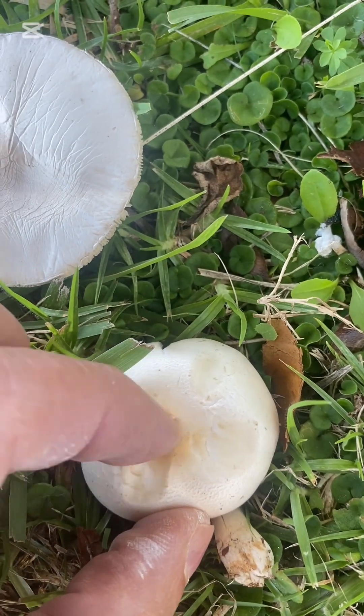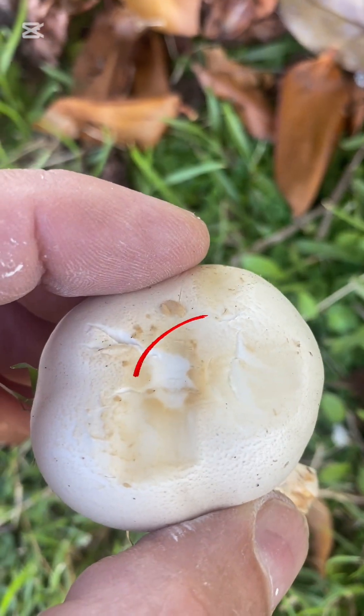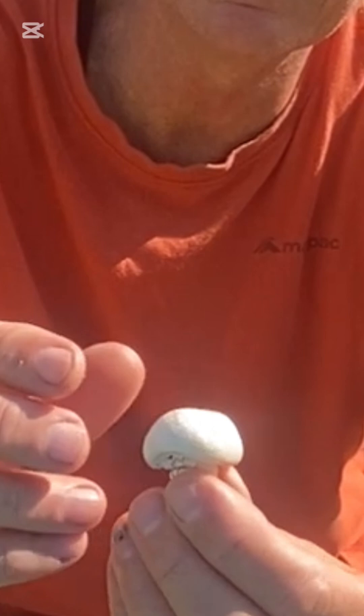One final and very important tip: if you scrape the top of the cap and it stains yellow then it is poisonous. In this case the flesh stayed largely white. This is a smaller version and still safe to eat — you would almost probably call this a butter mushroom, so that will be eaten as well.